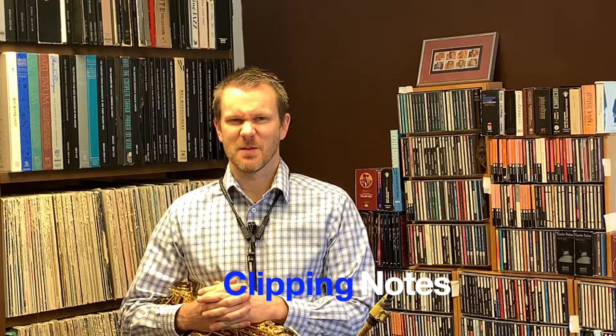Hi, I'm Johan Ericsson, saxophone professor at the University of Montana. How do jazz players get such rhythm inside their lines? A lot of it has to do with clipping notes. Clipping is something that we really don't do much in classical music, but we do all the time in jazz.